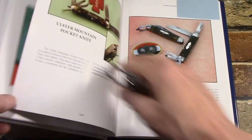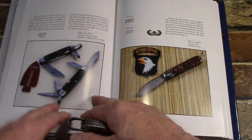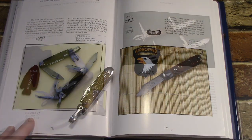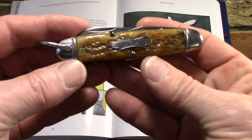There are several different variations of these in the book, but this one in particular you'll find on page 108 of Michael Sylvie's book.